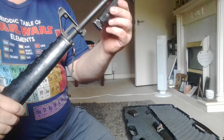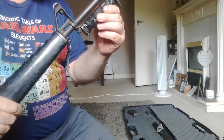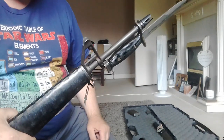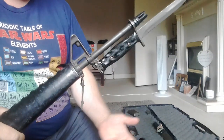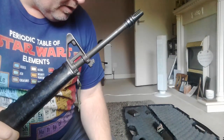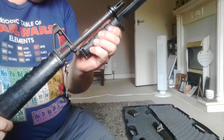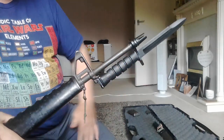So there's the American one fitted — nice and snug, with a little bit of wobble, but it's the same with all bayonets. And then this one — also a little bit of wobble, same as that one.